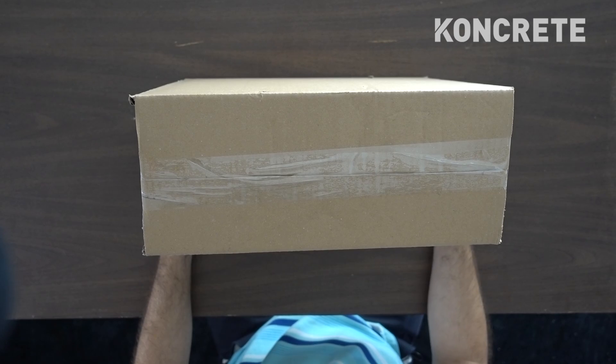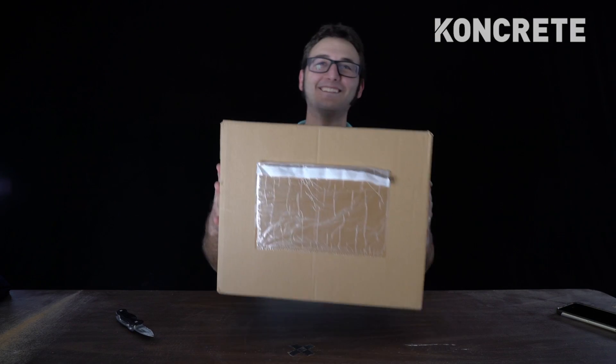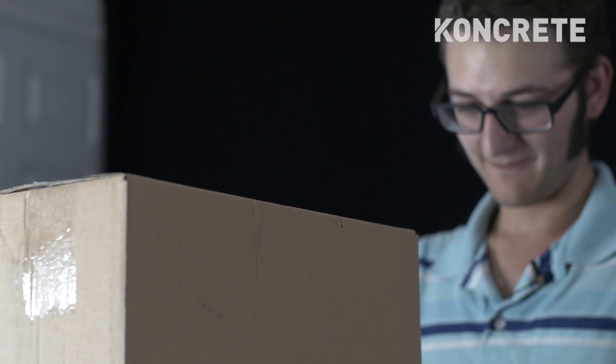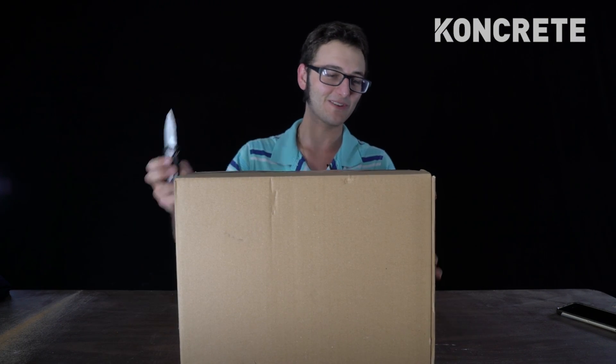So this is the FLIR E6. This is the box it comes in. Sounds expensive. Made in Estonia — I don't know where that is, probably somewhere in Europe. Make America Great Again. Let's open it up and see if there's something better inside.